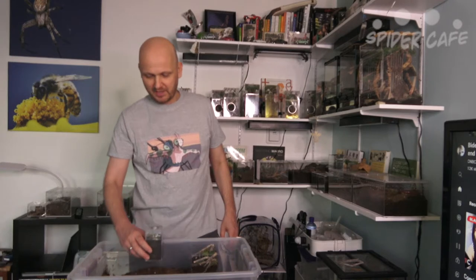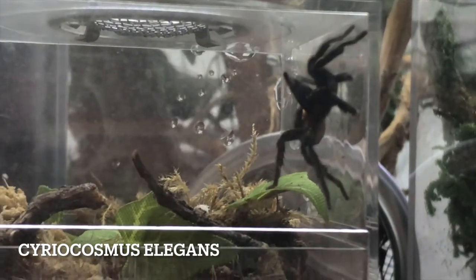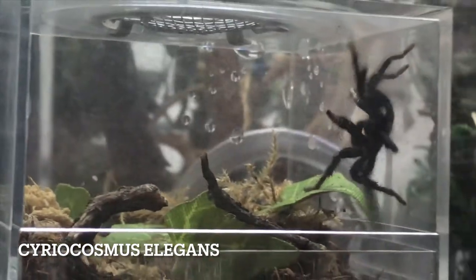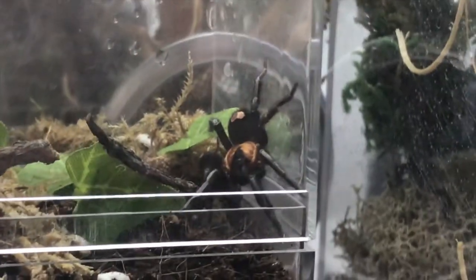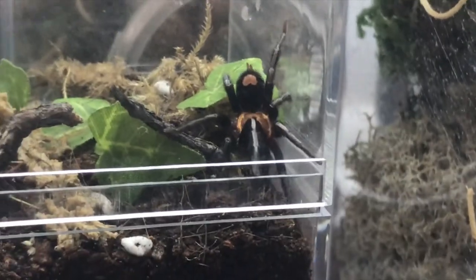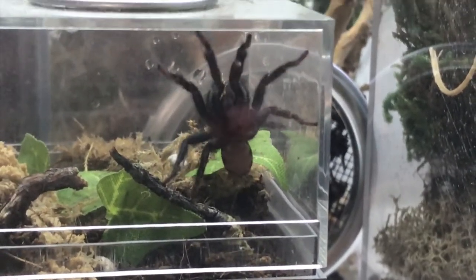He molted and he got a little bit bigger — right now he's around one inch. This is a Cyriocosmus elegans, it's a gorgeous tarantula that has little heart-shaped markings on its abdomen, and we are very happy that it's finally the size where we can actually see it.